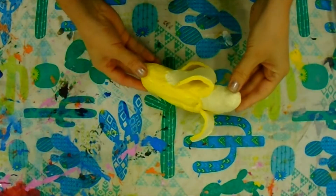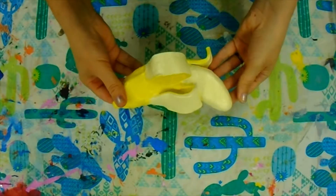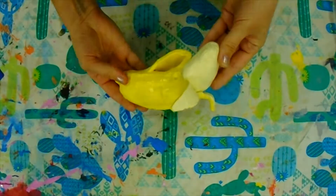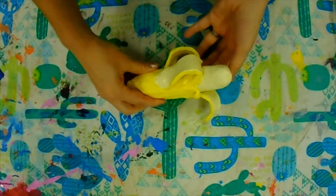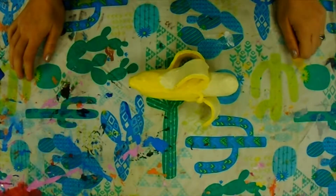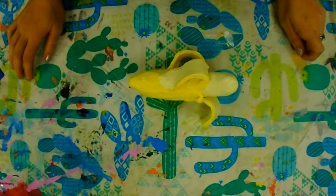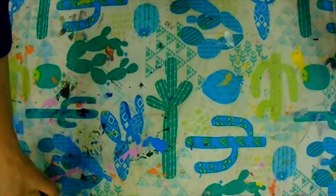We are going to begin painting our clay projects as realistically as you can. This was an example of a banana that a student left for me to show. When you paint your clay project you want to be painting as realistically as you can. My best advice is that you look at the photograph you printed for this project to try to match similar colors and textures as you go about painting.